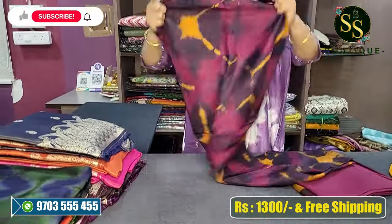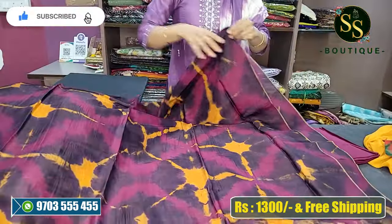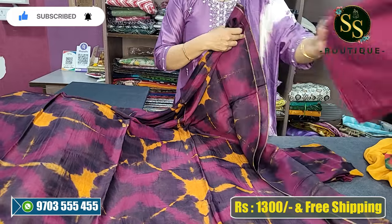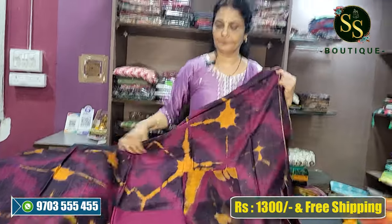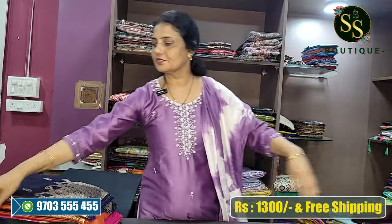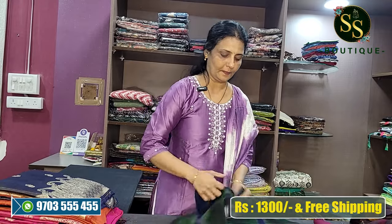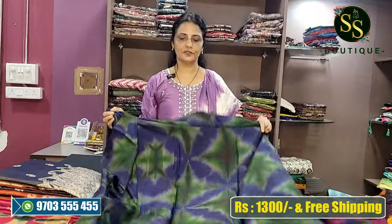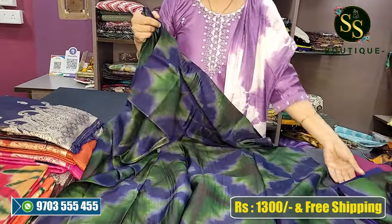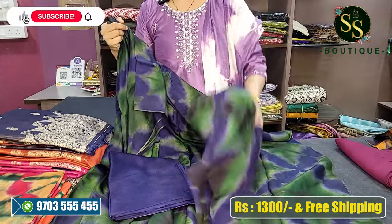Next is dark wine and mustard color combination. This is the next color with bottom. Next color is green and blue color combination — this is a beautiful green and blue color combination with a dark color bottom.